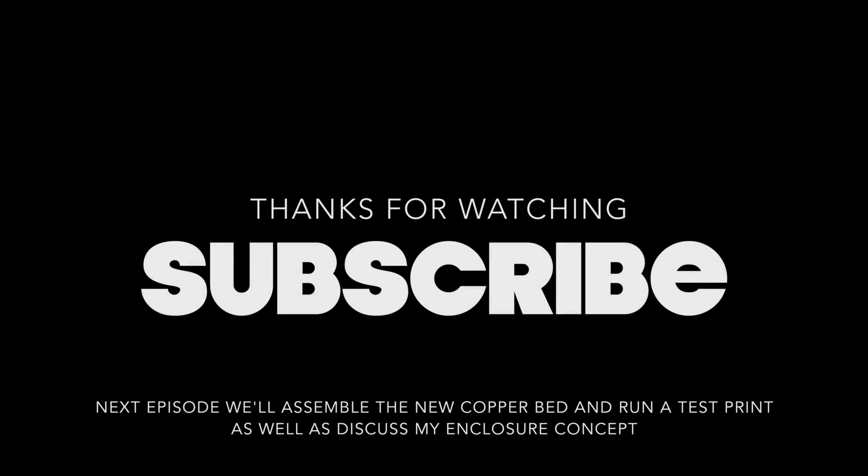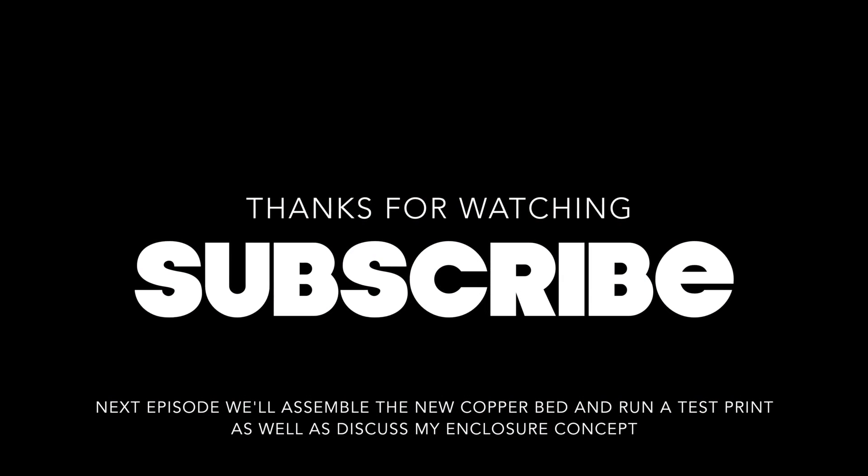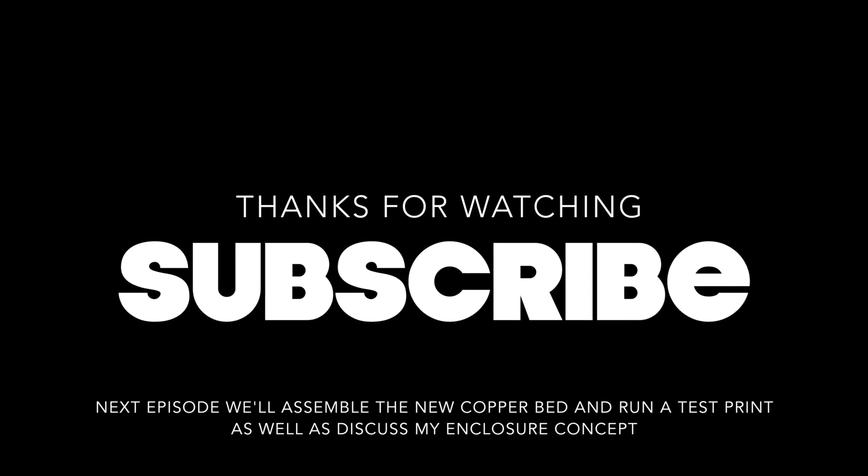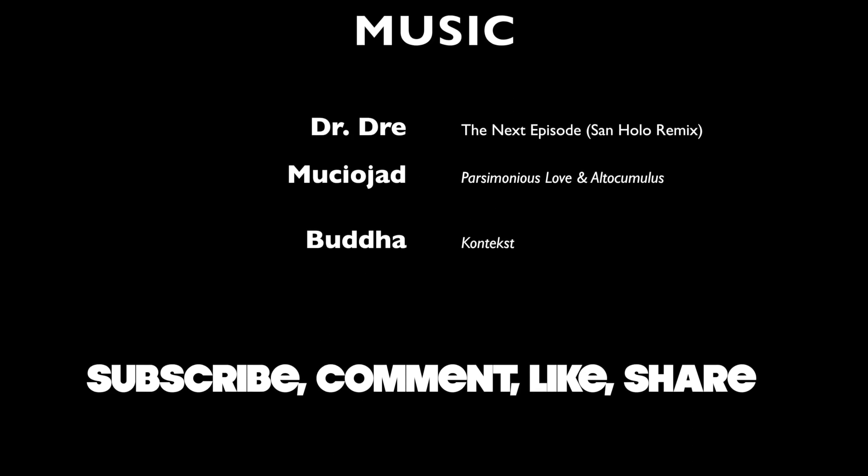Thank you for watching. Do join me on the next episode where we'll test the bed with a print and discuss the concept of my enclosure design. As always, don't forget to subscribe, like, comment and share. See you next time.